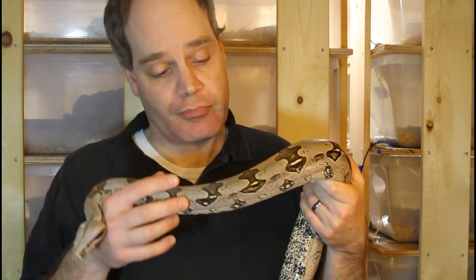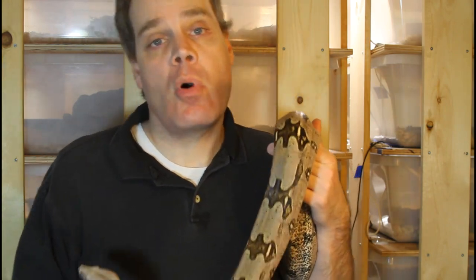To be successful breeding boas, the first thing you need to worry about is having breeder animals that are ready to breed. One of the main considerations is how old do they need to be? In general, boas typically will be about four to five years of age before they can breed.